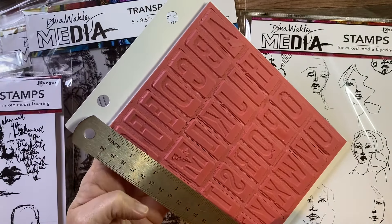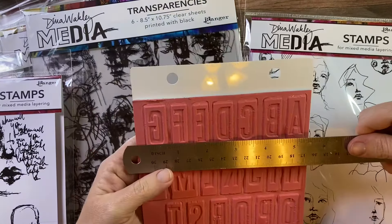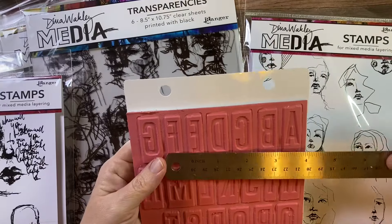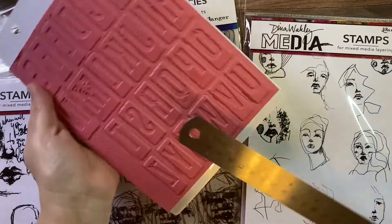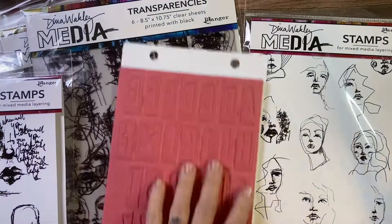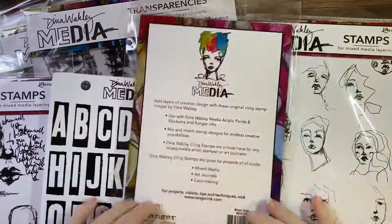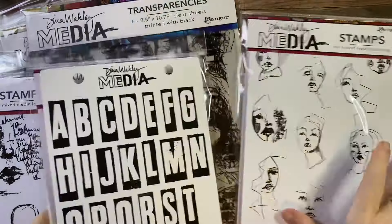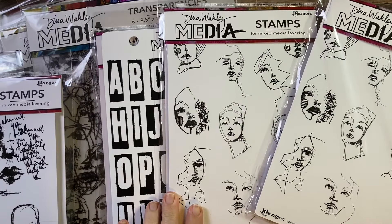This alpha set is awesome. If you're into scrapbooking, junk journaling, or card making, I could see it working for all of the above. You'll get to see a card I made with it, using it to create my sentiment. I really love alpha stamps in all different sizes and all different fonts because of the customization that you can get.